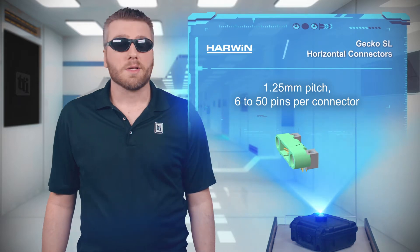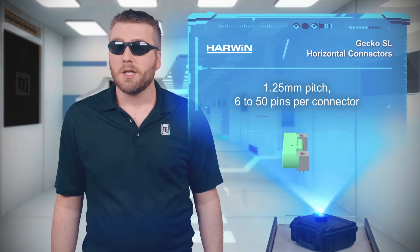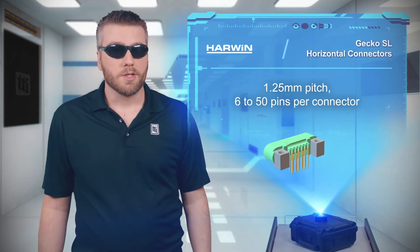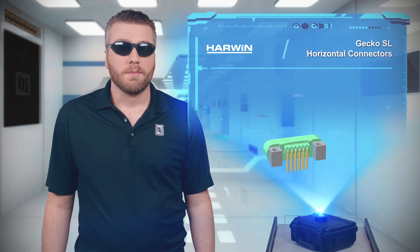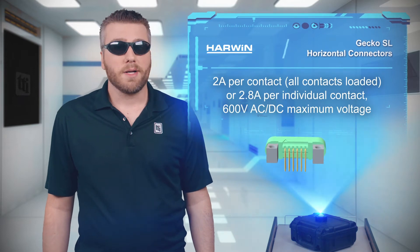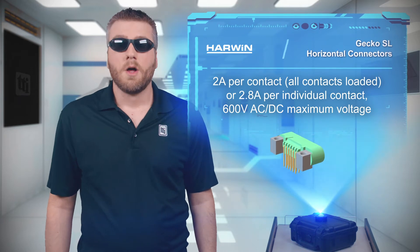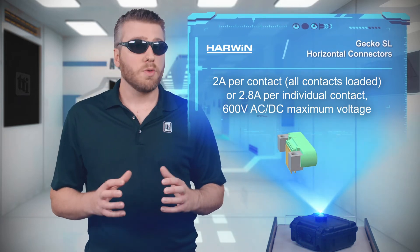The Gecko SL horizontal connectors are a right angle addition to the standard Gecko SL family of miniature 1.25 millimeter pitch connectors with 6 to 50 pins. The series provides a high power density connection with the ability to carry 2 amps per contact with all contacts loaded, or up to 2.8 amps per individual contact.